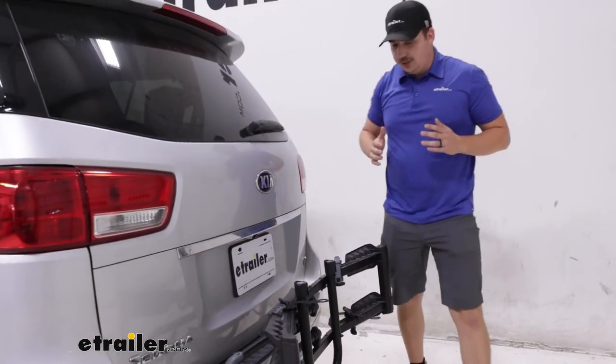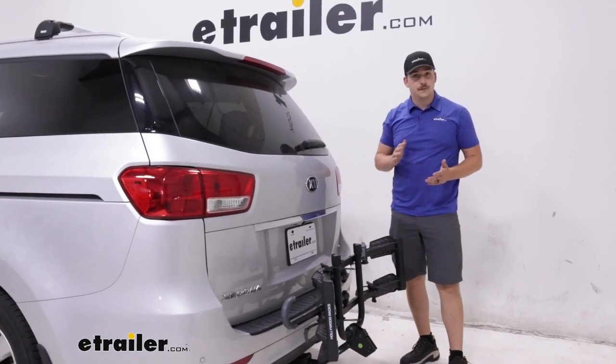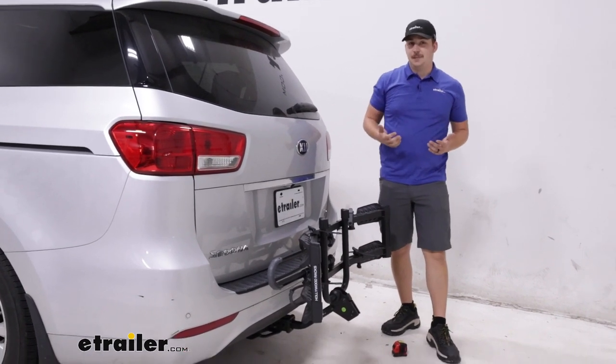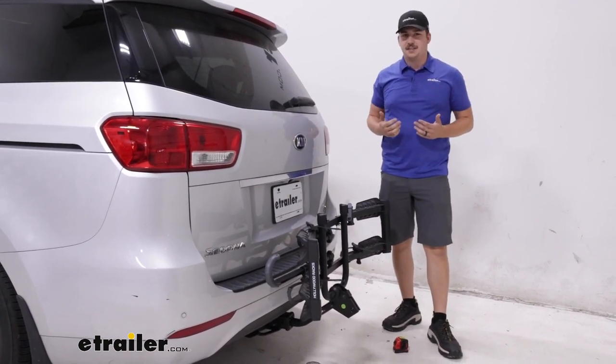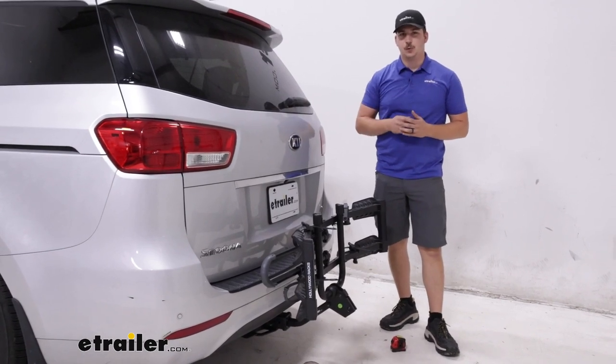Overall, if you're looking for a good entry point to a platform-style bike rack, this is it. If you're looking for something that has a few more features and bells and whistles, maybe the Super Clamp HD would be a good thing to look at. It's got integrated locks, tilting away with the bikes loaded, as well as a higher weight capacity. Either way, it's going to be a good fit for your Sedona. Thanks for watching.